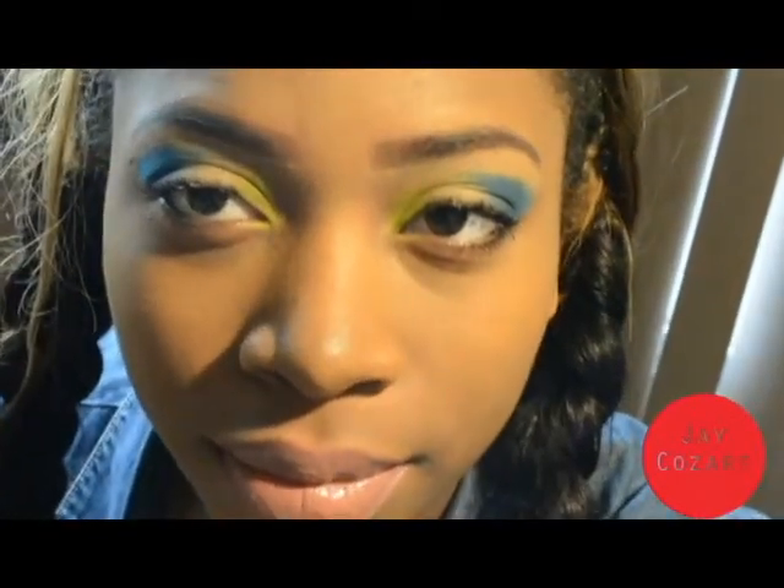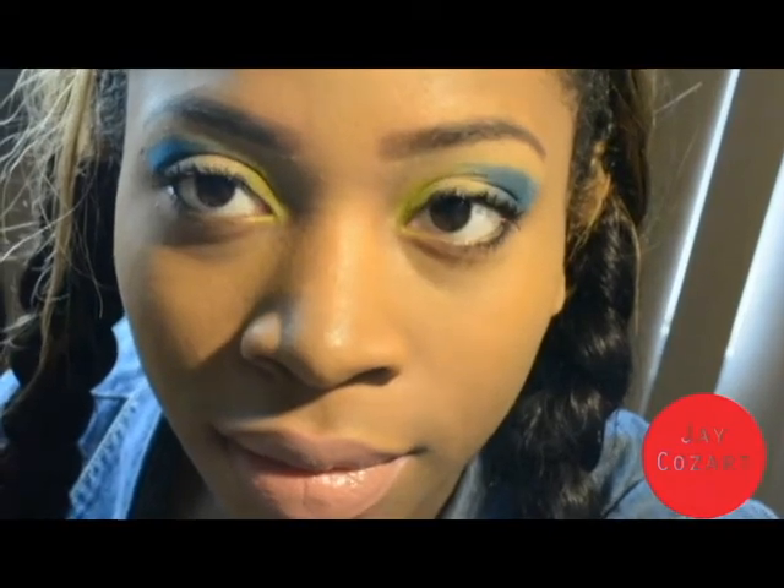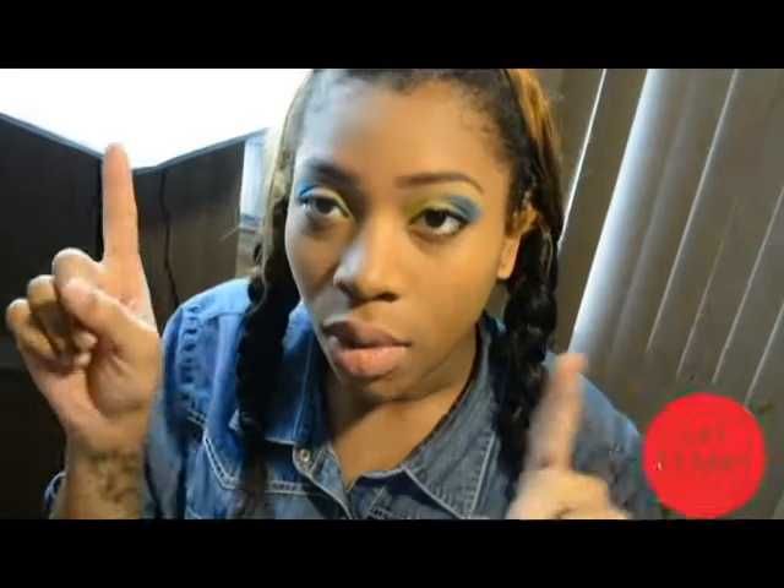If you want to see this makeup look, click the link right here.